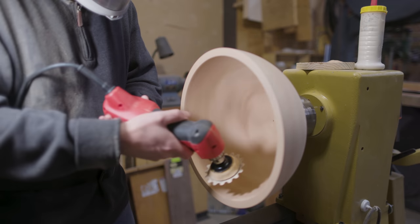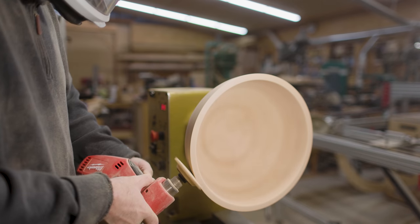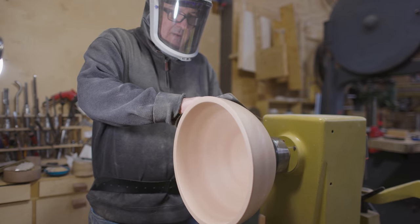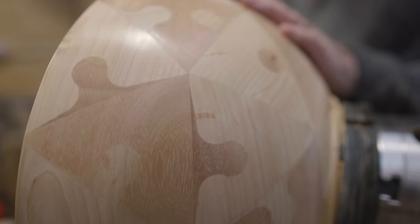Then I could do a little sanding. I got the inside and the upper section of the outside sanded. The pattern's kind of working — it looks pretty.